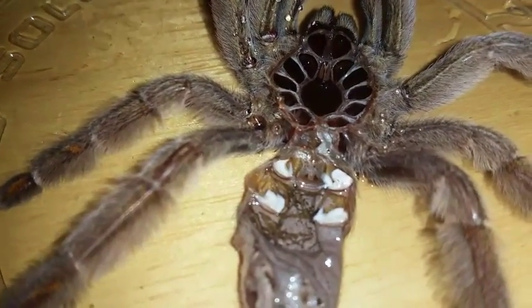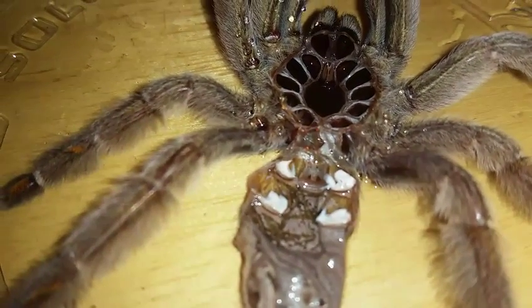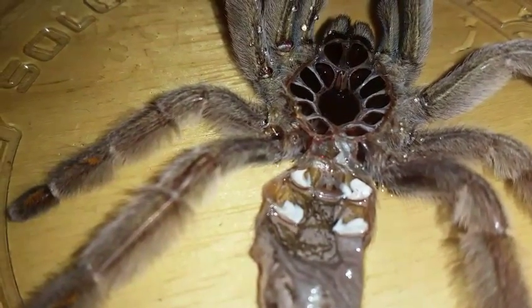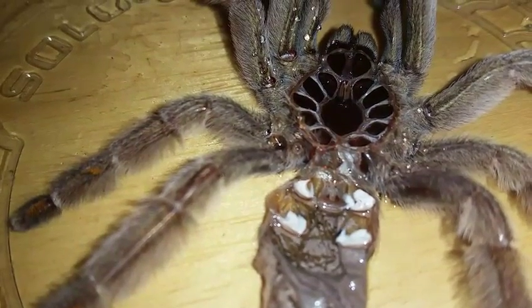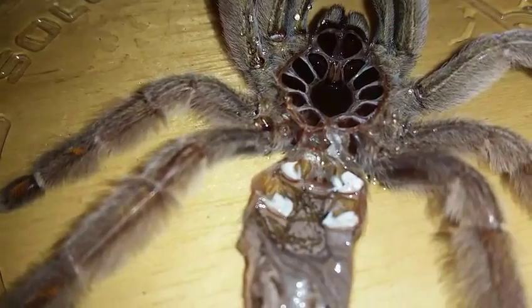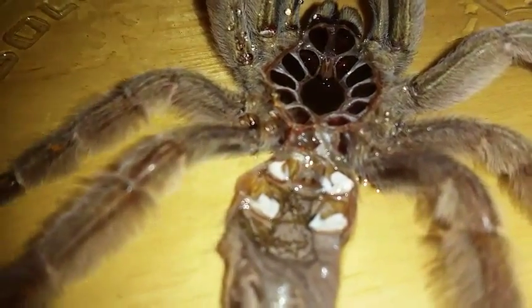Different species of tarantulas will have different spermathecae — some are long, some are shorter than others. They vary from species to species. Anyway, hope you guys enjoyed this video.